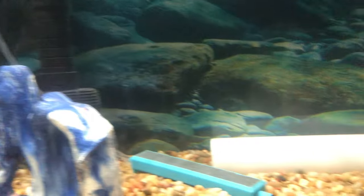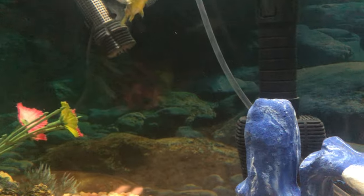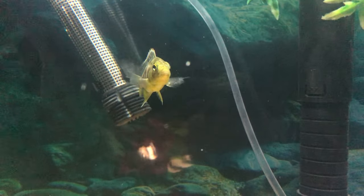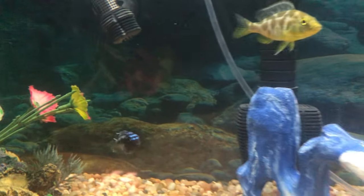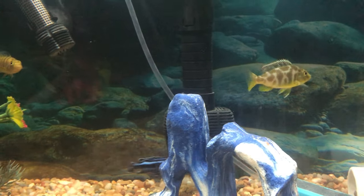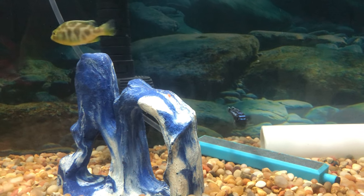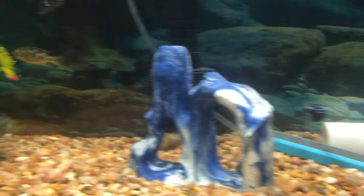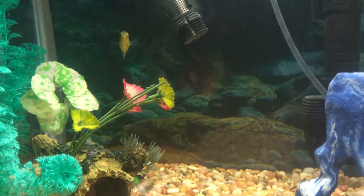You'll notice sometimes that Louie is the most aggressive and territorial, just because of his species, and he will chase the venustis around. The venustis is semi-aggressive but she is not aggressive towards either of these fish at all. But sometimes you'll definitely see Louie chase her. I haven't seen him chase too much to where I'm concerned, but they get along sometimes — that's just how these fish do most of the time.